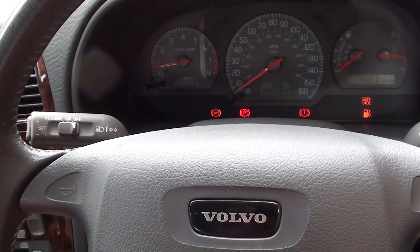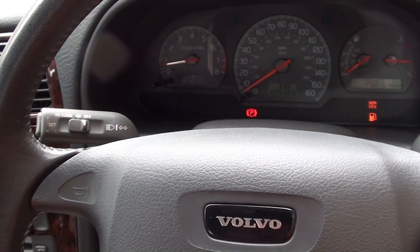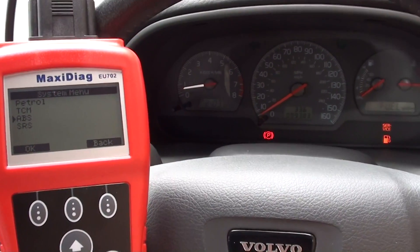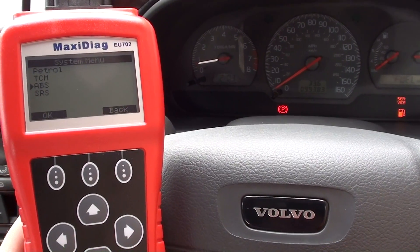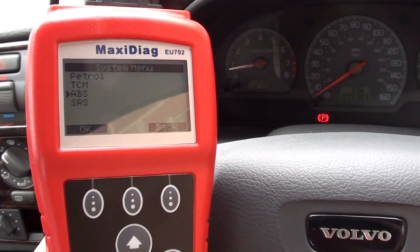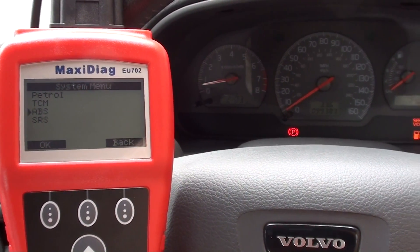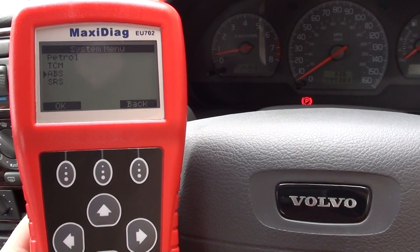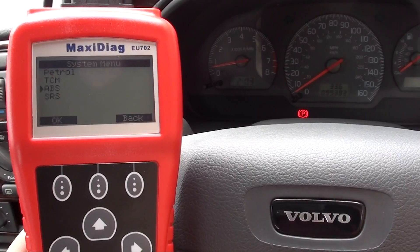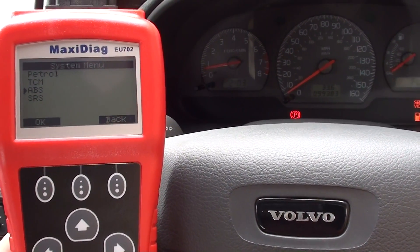So the Autel EU702 has worked well to help us diagnose and reset the fault codes in our Volvo S40. As you can see, it also works on other systems such as the petrol engine, diesel engine depending on which vehicle you select, transmission control module, ABS, and SRS airbag system. It is available by clicking the link directly below this video. Thank you for watching.